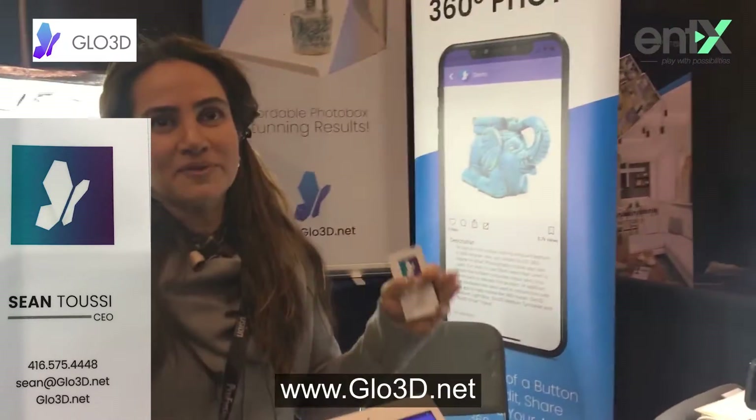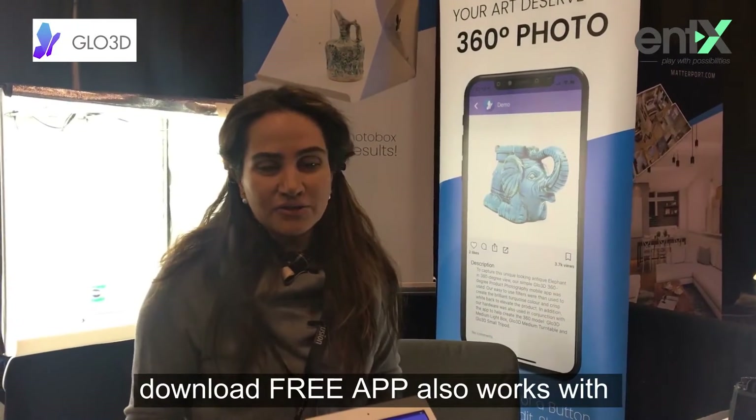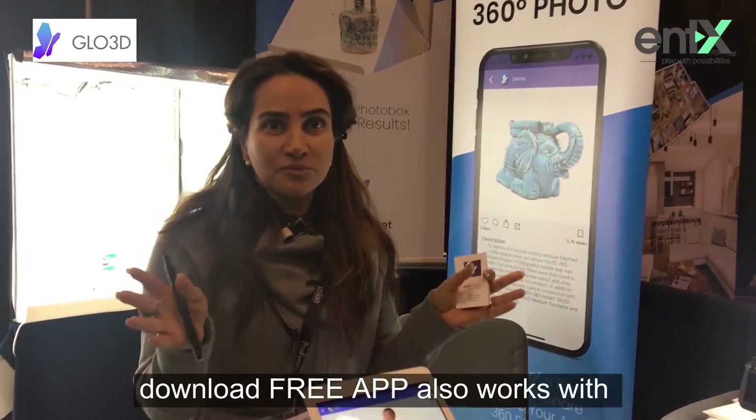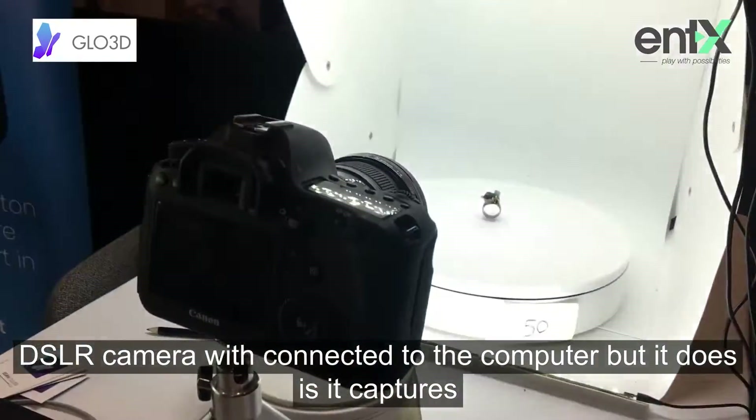My name is Mercedes. I'm part of a team that developed an application called Glow3D — that's glow3d.net. You can download it on any smartphone, or it works with any DSLR camera connected to a computer.